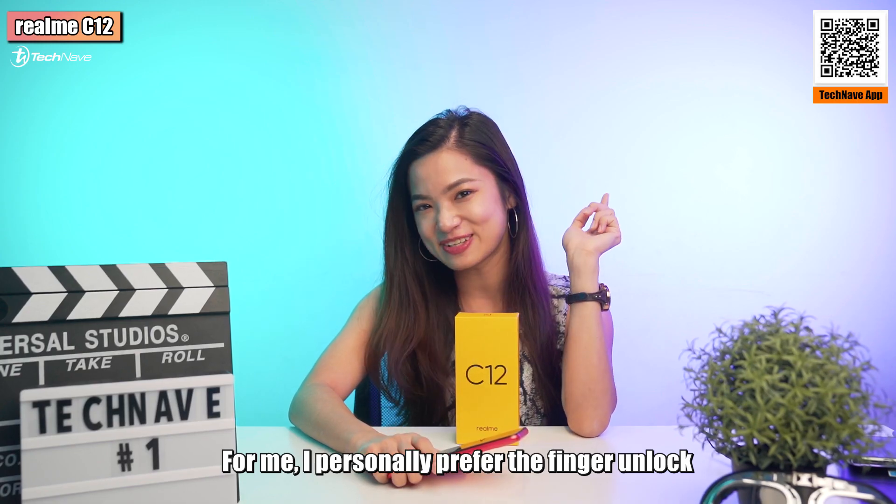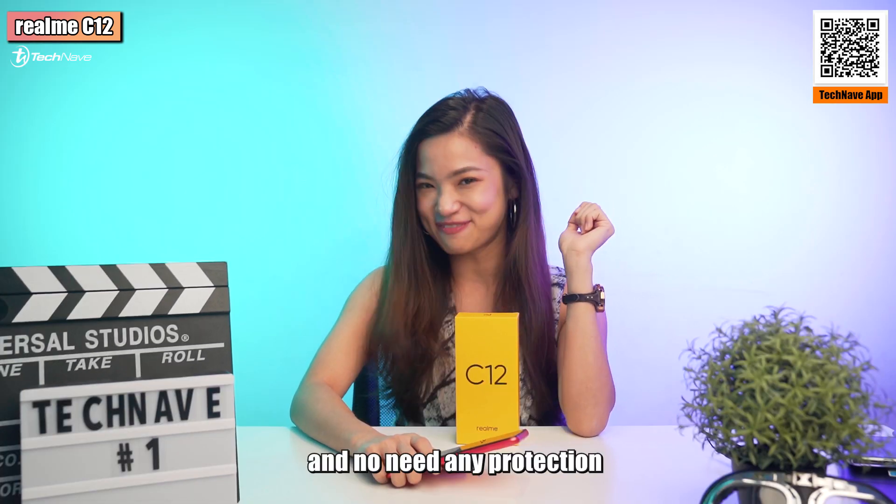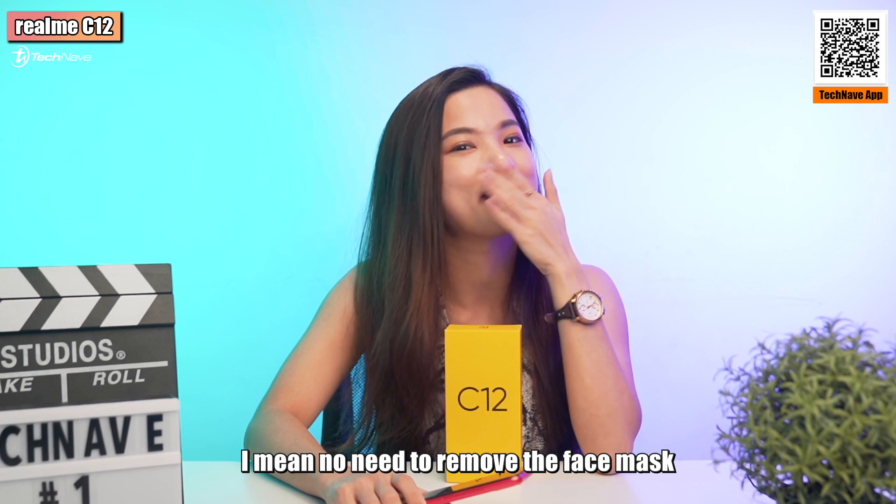I personally prefer using the finger a lot because it is fast and no need any protection — I mean, no need to remove the face mask.